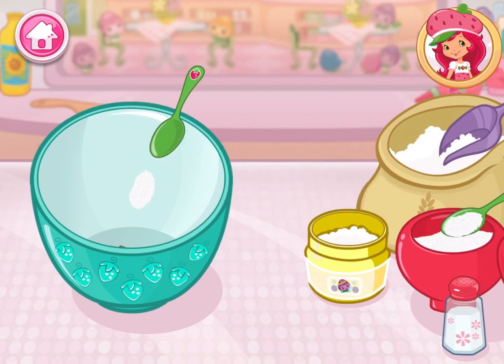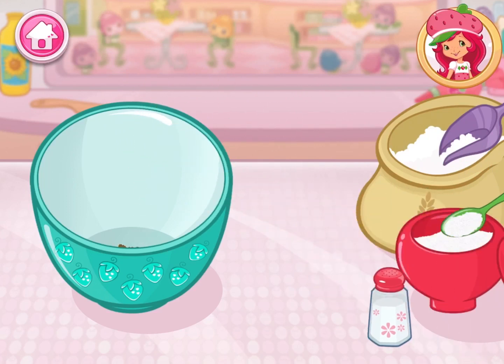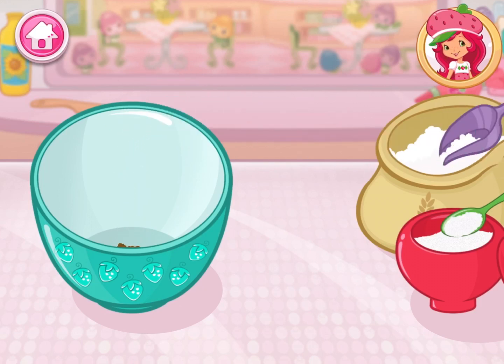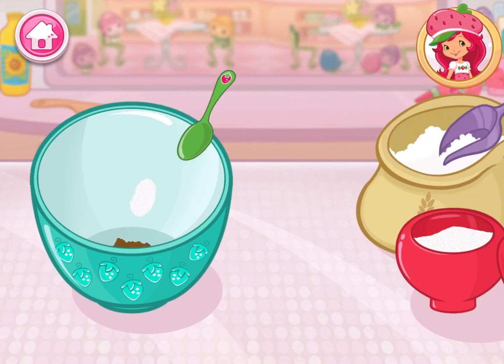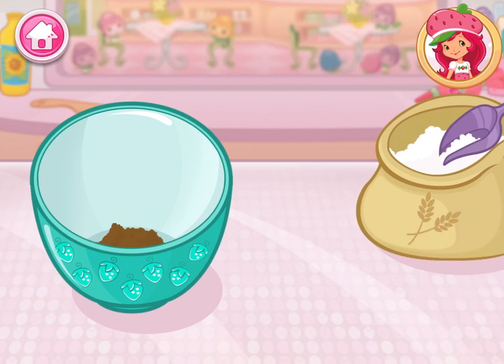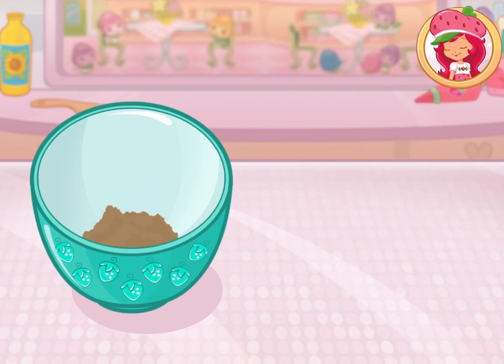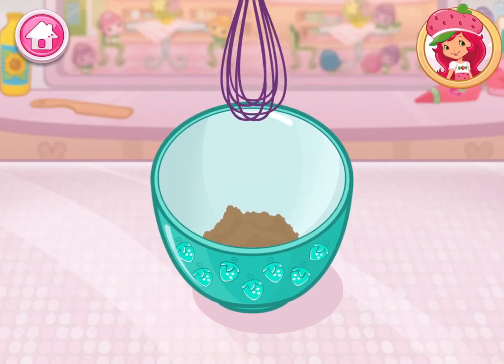Start by adding the dry ingredients. Pour the sugar, flour, cocoa, baking powder, baking soda, and salt into a large bowl. Now mix them all up.